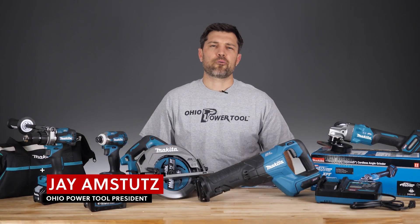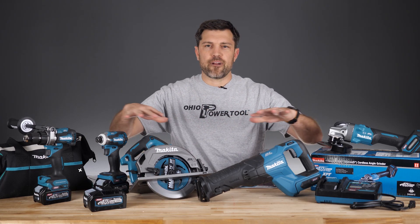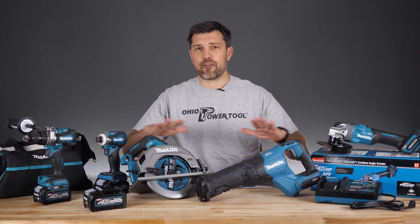Hey, I'm Jay from Ohio Power Tool. Today we're going to look at the Makita 40-volt XGT. These look very similar to the 18-volt LXT that you're used to, but they are very different.